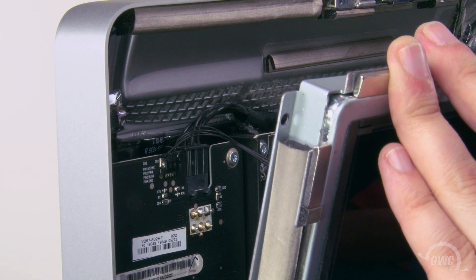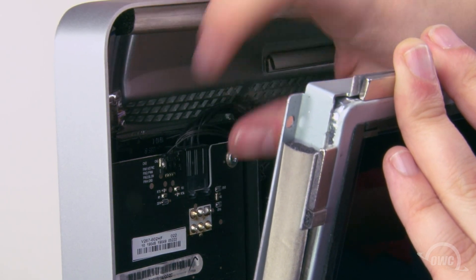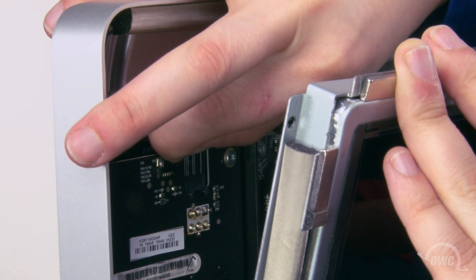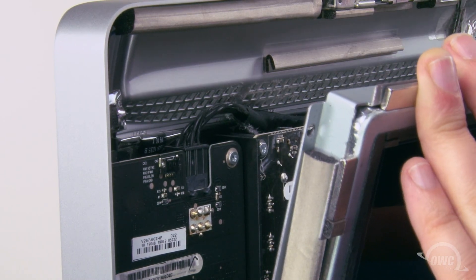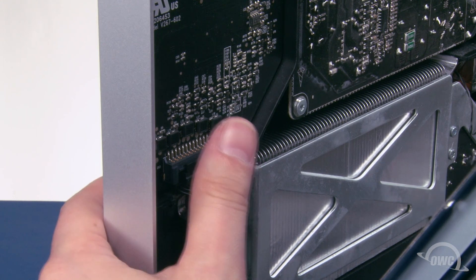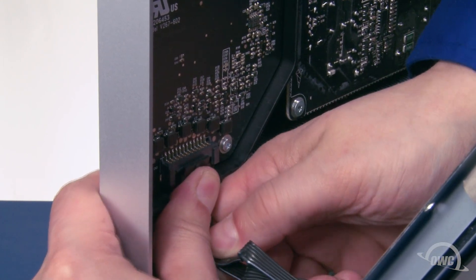Once you've removed the screws, gently pull the screen forward slightly until you can reach in and disconnect the vertical sync cable in the upper left corner, by gripping the tabs on either side and sliding it out of its connector. Pull the screen forward a little more and you can disconnect the screen power connector near the bottom left by pushing down on the tab to unlock it and sliding it out.